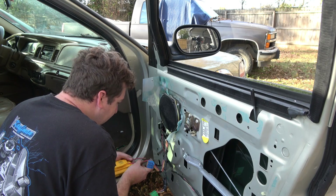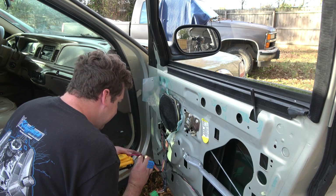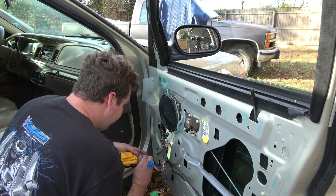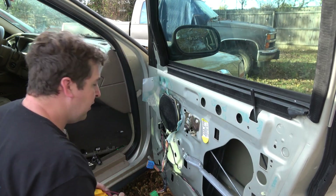I used to have some wires that had spade connectors that made this really quick and easier, but I don't remember where I put them. With normal polarity, the window goes all the way up.